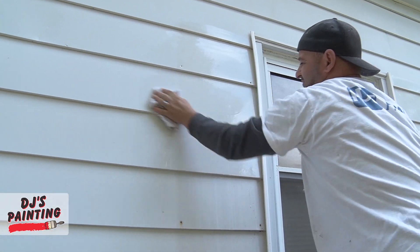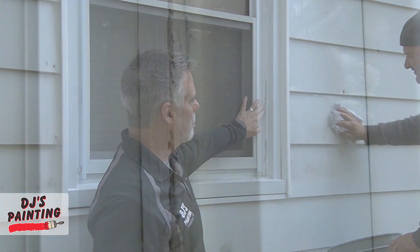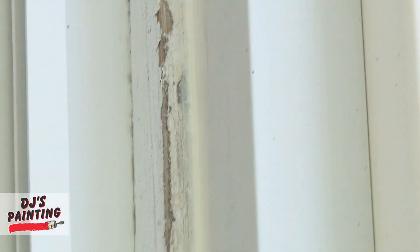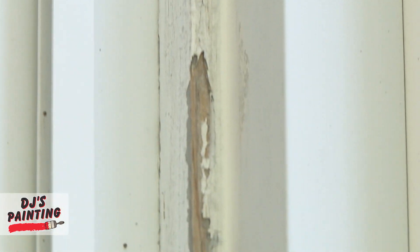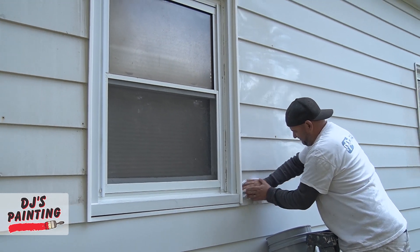Another thing that we do with these windows, in an area like this, we scrape the wood to make sure that all the loose paint is off, and then we run a bead of caulk in here to make sure that it's nice and tight. We want to make sure that it's waterproof and no water can get in behind there and cause any damage inside of that wall.